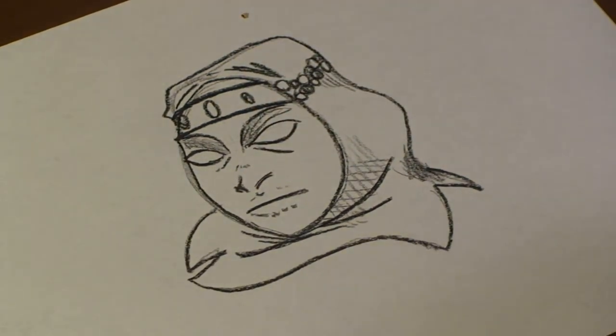And there you have it, a Venetian mask. And that's how you draw a Venetian mask. I hope you enjoyed. I'll see you next time.